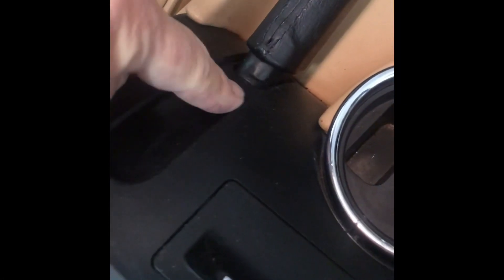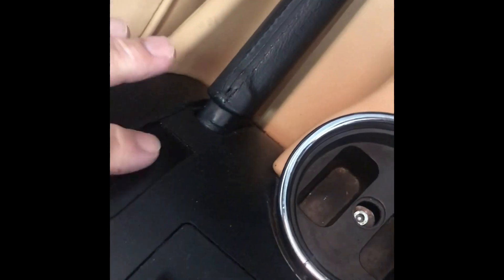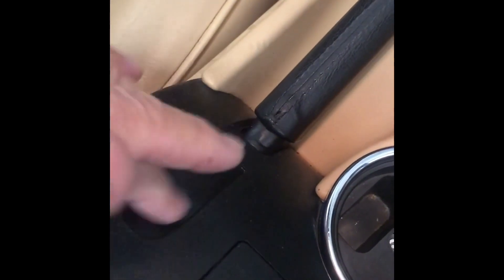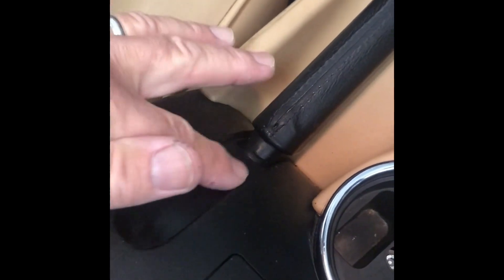Now painted in matte black to blend in with the original part, and as you can see that works perfectly. Nothing will go down that gaping hole, and it obviously looks a lot better than it did as well. Job finished.